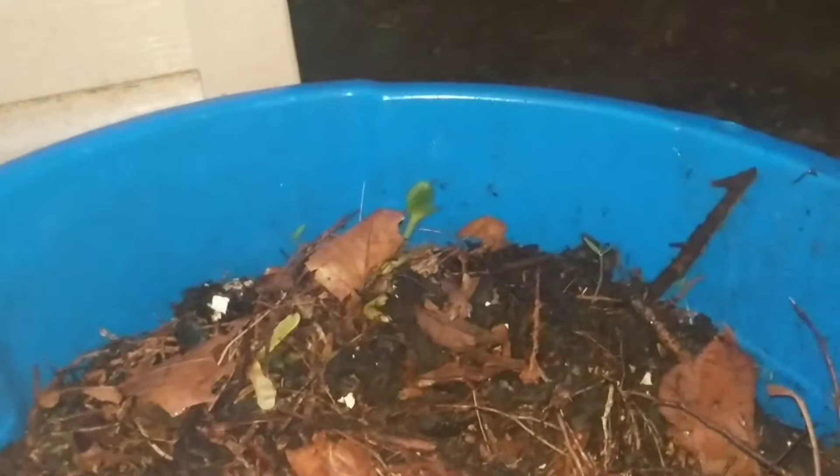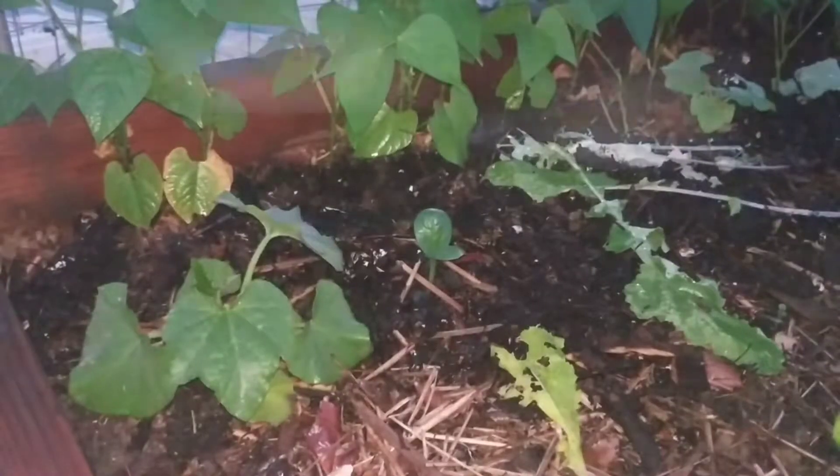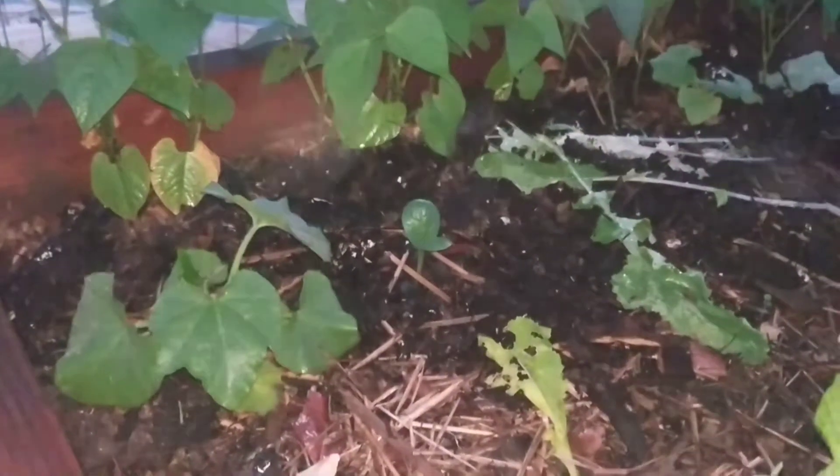We've had probably 10 or so squash plants come up and I've been transplanting them one at a time into my squash bed. I think I'll go show you that now.